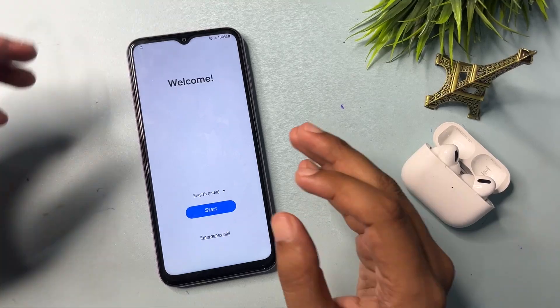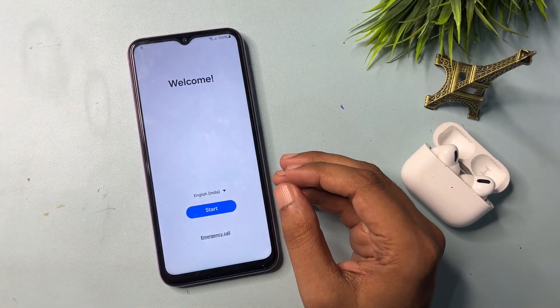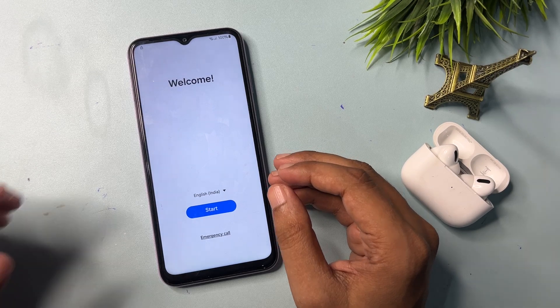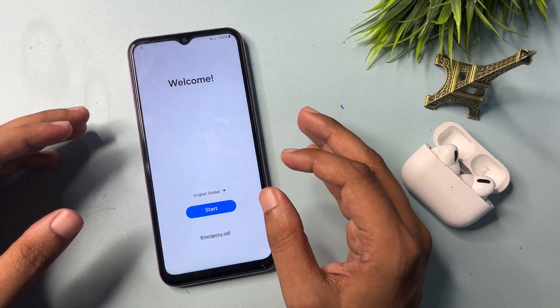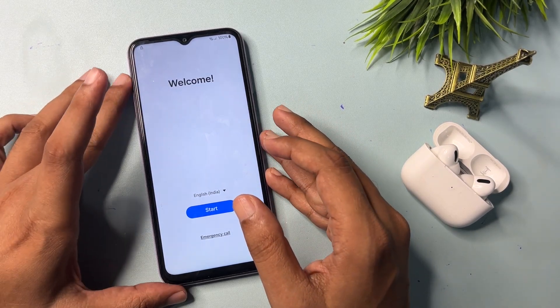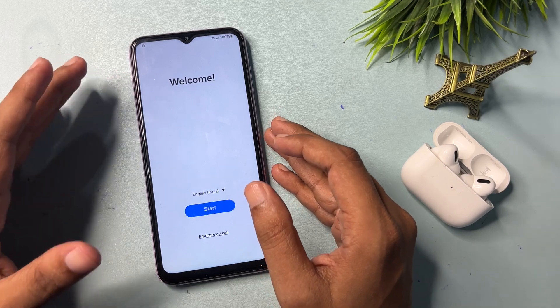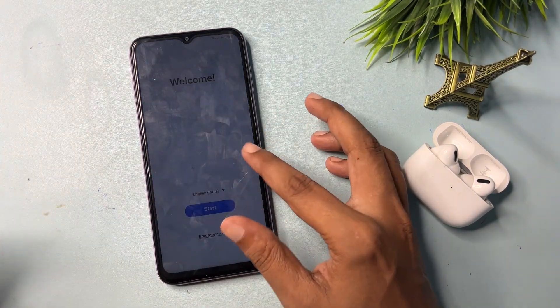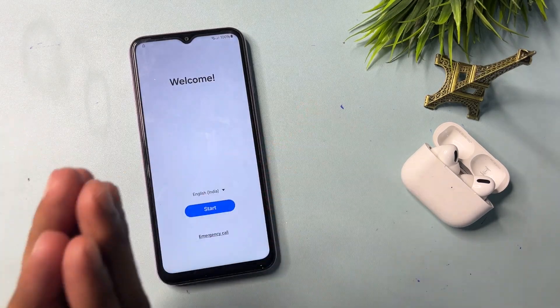Hey guys, welcome to a new video. This video is completely dedicated for those customers who are using a Samsung Android smartphone. Any series of Samsung Android smartphone can be unlocked with the help of this method — if your Samsung Android smartphone is locked due to a forgotten PIN, pattern, or password, and you have tried lots of methods to unlock your smartphone but still not been successful.